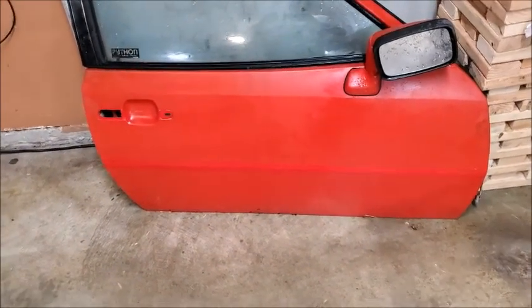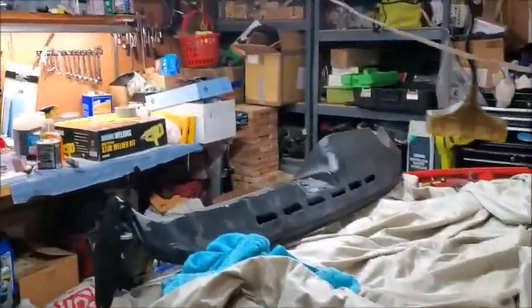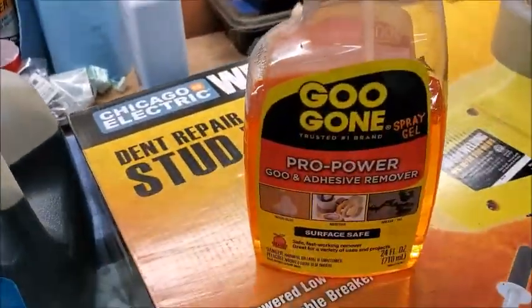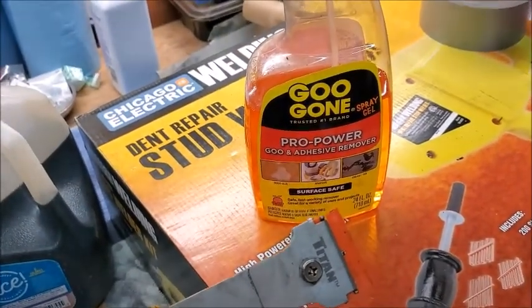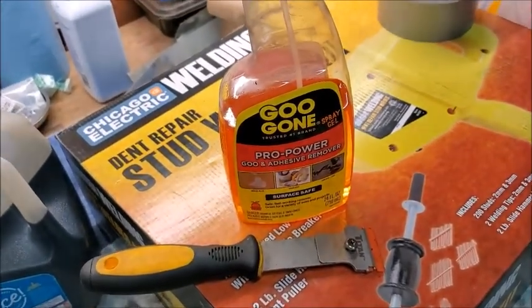Tonight's job was getting all that crap off. I don't need to do that door because I'm replacing it, and the front doesn't have any. It's a cheap paint job — it's just flaking off because it wasn't done right. The things I used most were Goo Gone and plastic razor blades, and a lot of time and elbow grease.